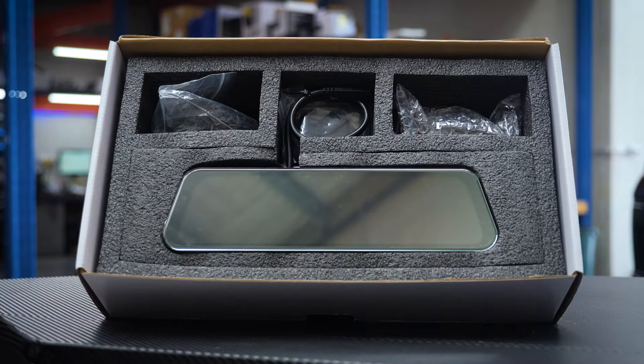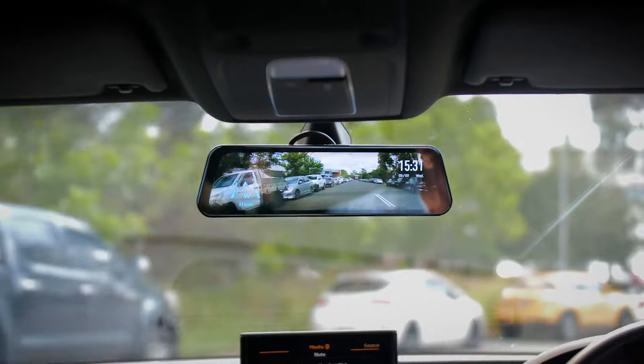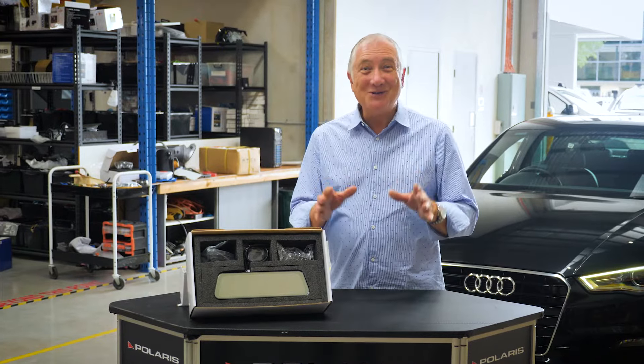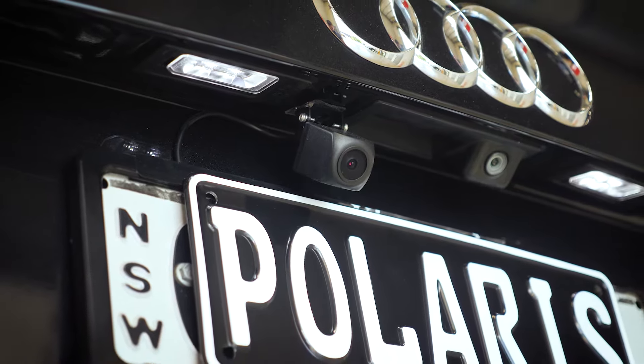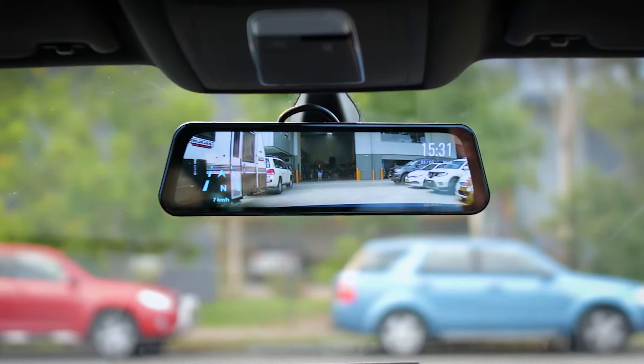The RVM966 is a mirror style monitor that replaces your rear vision mirror. Built into the mirror monitor is a dash cam that records onto an SD card. You can also add a reverse camera that mounts onto the rear of the vehicle. Not only will the reverse camera assist you when reversing, it'll also record what's going on behind your vehicle.